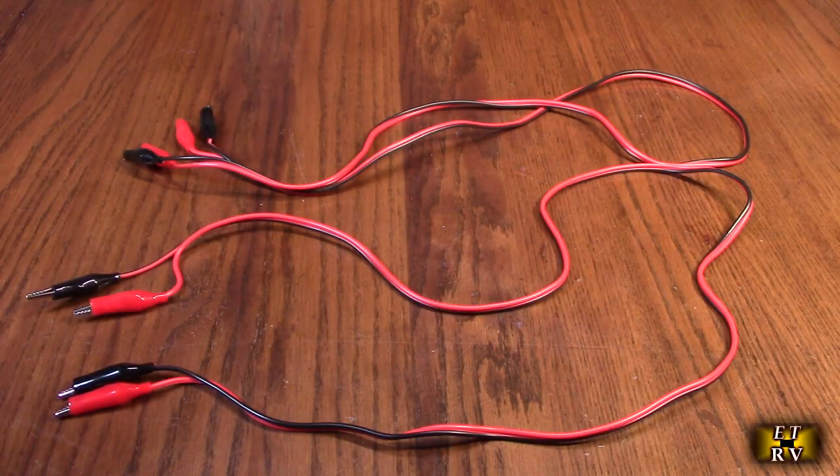Hello again, this is Robert Veach here. This is my video review of the eBoot brand 3.3 feet test lead set with alligator clips. They're double-ended jumper wires coated in red and black, which is really nice. They're vinyl covered with PVC, that's a nice length, and you could use them to test electrical circuits and so forth.